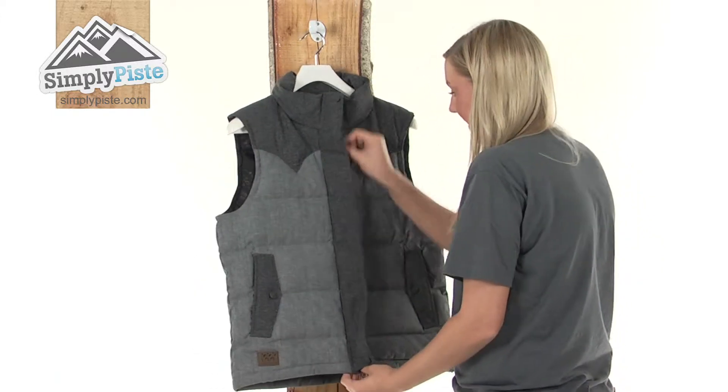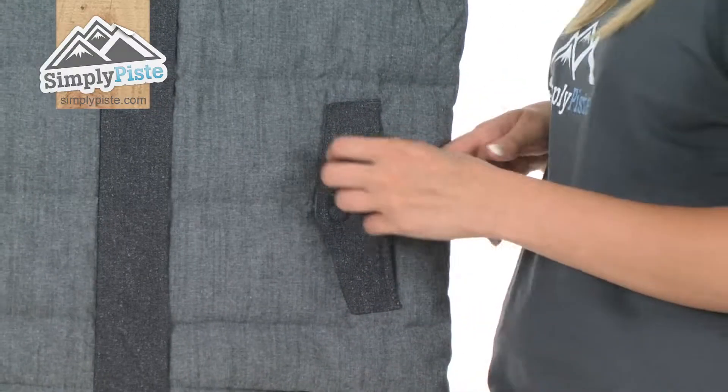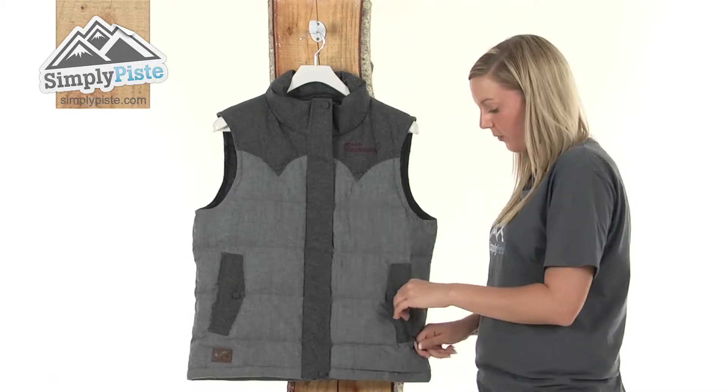I'm just going to do it up now so we can take a look at the outside. We have two really nice-sized pockets either side. These are protected by exterior baffles. All of the zips have these little easy-pull toggles on, so if you are wearing thick gloves, you can access your items really nice and quickly.